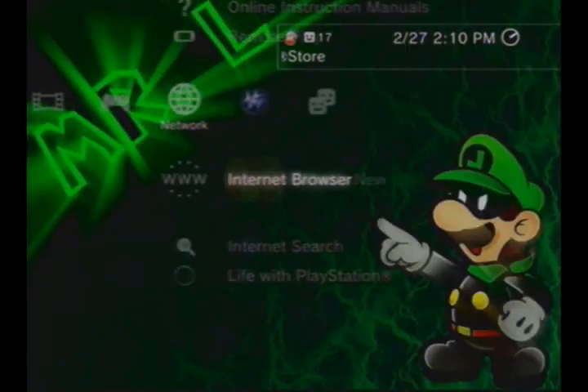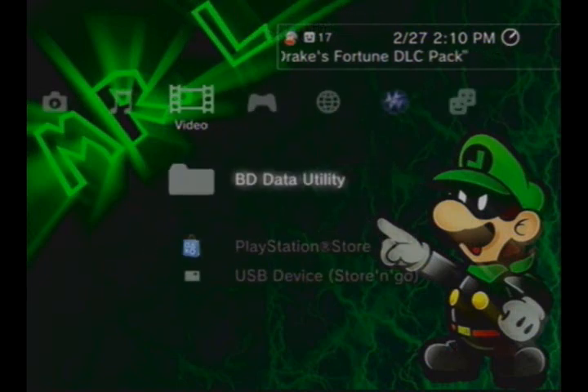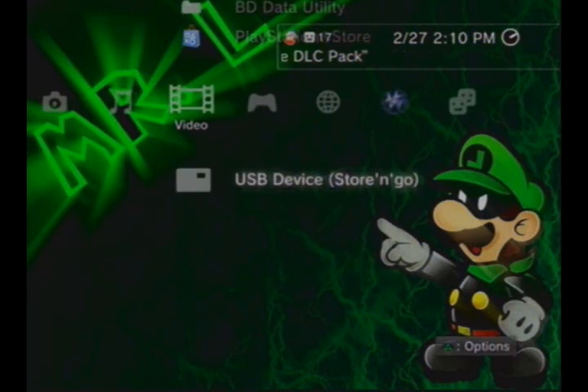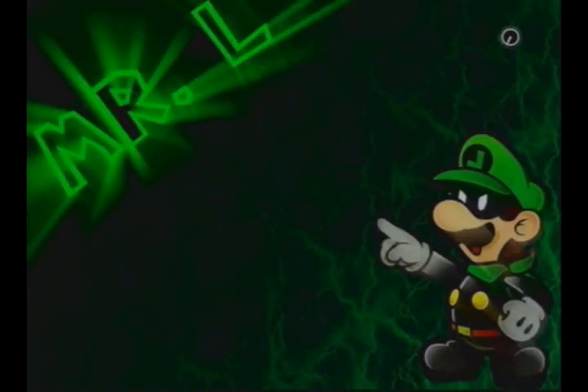Put your flash drive in the PS3. Now go to whatever you want to do. Let's just try music first, or video. Press triangle on whatever your flash drive is and press display all. Find the video that you want. Press triangle again, or view it.